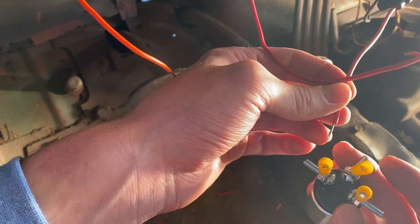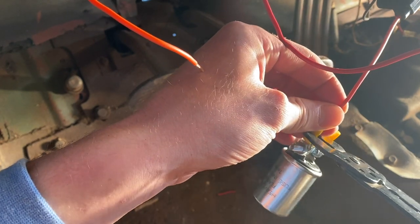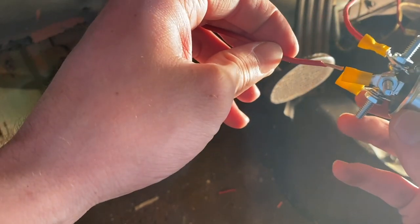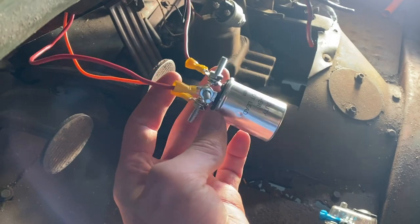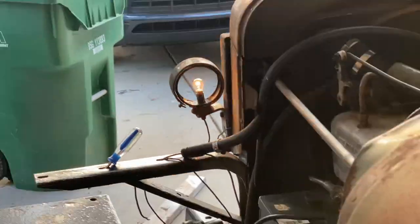First thing I'm going to do is crimp our power source to the X terminal. Use my crimper. Then I'm going to take the blue wire — which is now red because I extended it — and put that on the P terminal on the flasher. Finally, I'm going to take my yellow wire, which is now orange, and stick it on the L terminal of the flasher. Now we have everything connected to the flasher. If we go for left blinker — there we go. You can actually hear this clicking, but this doesn't make any noise on its own.